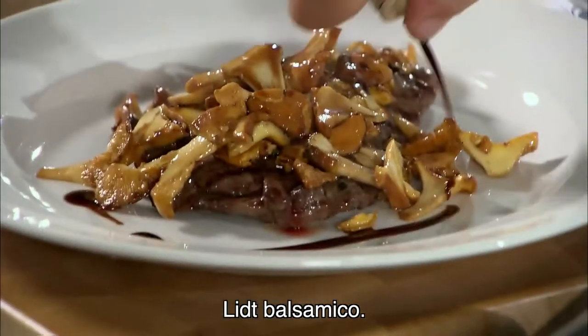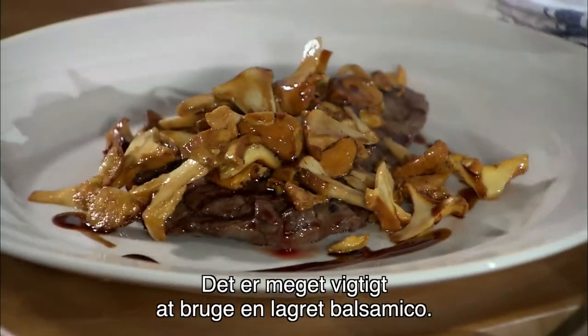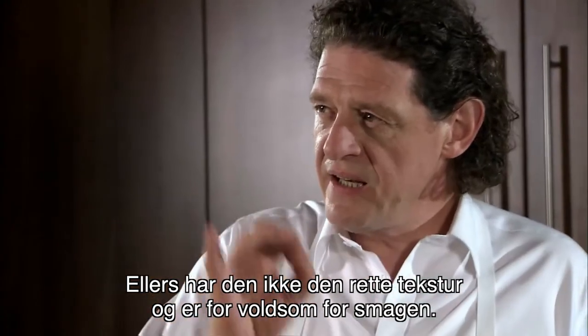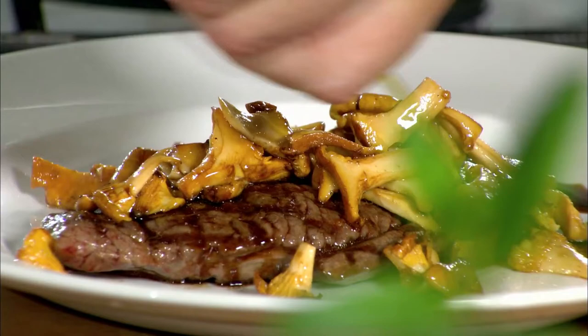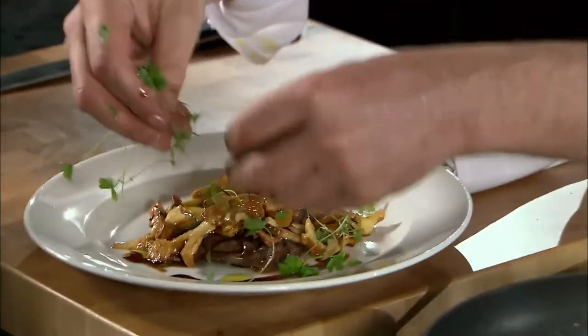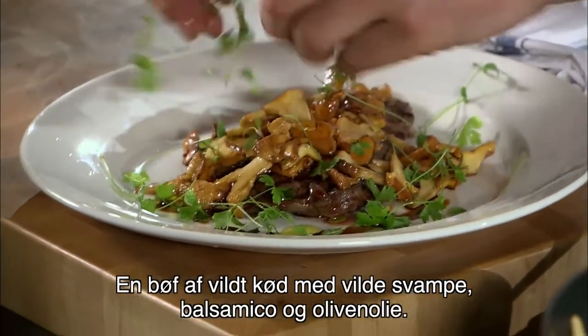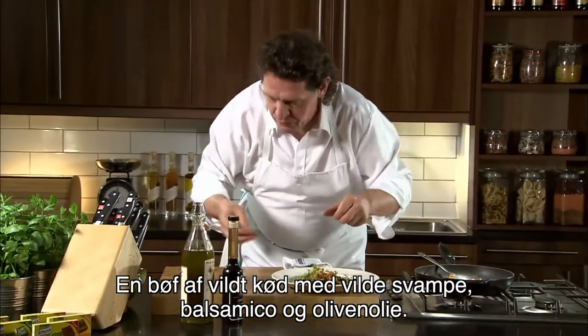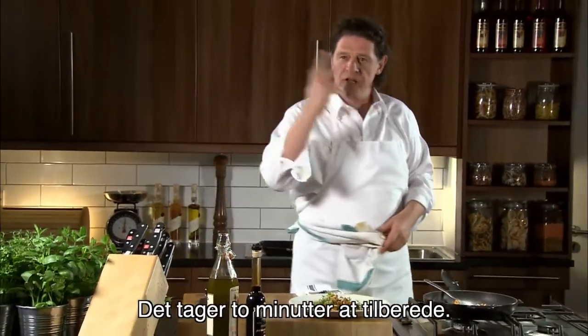A little balsamic. It's really important to use a vintage balsamic — a really good quality one — for the simple reason that if you don't, it hasn't got the texture and it's too aggressive on the palate. The olive oil. And just a little parsley. And there you have your venison steak with the wild mushrooms, a little balsamic, and olive oil. It takes two minutes to cook and you have dinner.